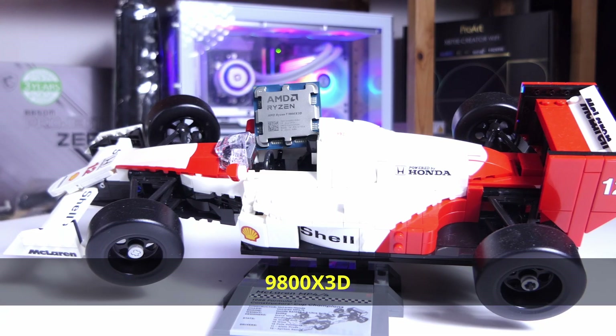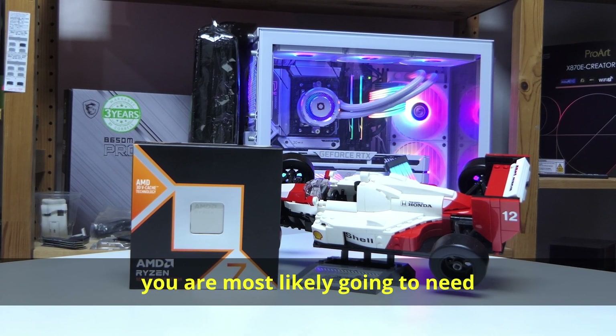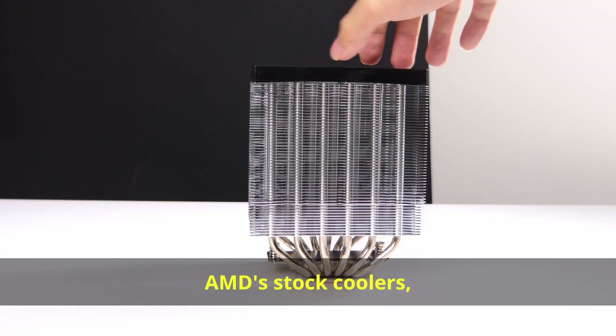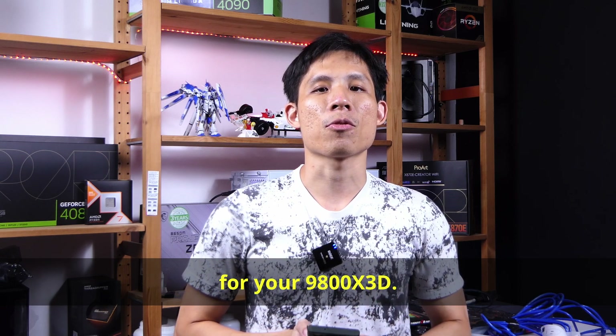AMD's 9800X3D is undoubtedly the king of gaming CPUs. If you're going to get this new CPU, you are most likely going to need a new CPU cooler to keep it cool. I have tested a few coolers, including one of AMD's stock coolers, and hopefully I can provide you with some help getting the right CPU cooler for your 9800X3D.